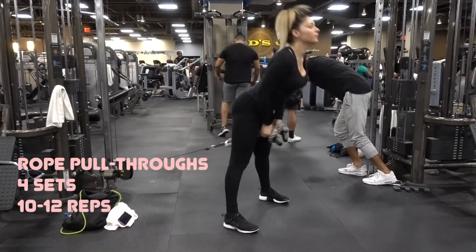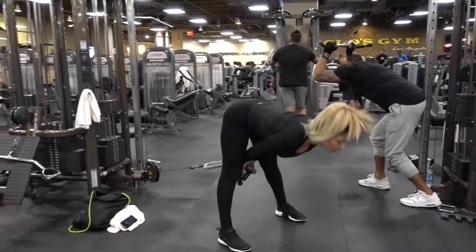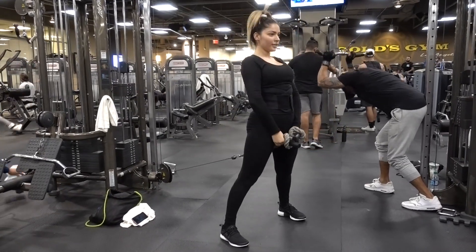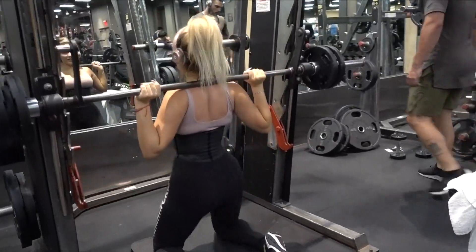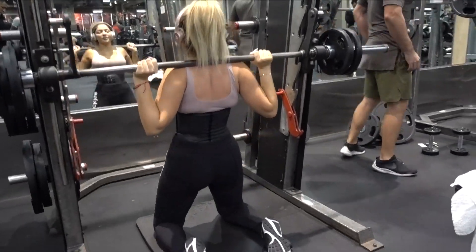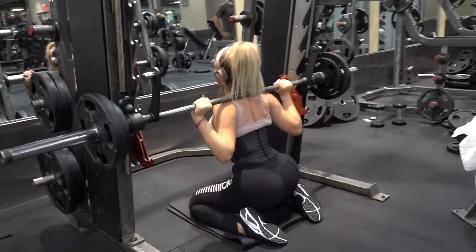Next we're gonna do the rope pull throughs. Make sure to bend your knees a little bit — I checked out my footage and realized I didn't, so make sure your form is correct. I decided to keep this clip so you guys could see we're not perfect but we're getting it right. This one has become one of my favorites and I just started doing these — I really feel like they are very effective. The trick is to squeeze while you're going up.